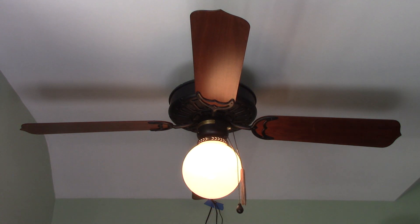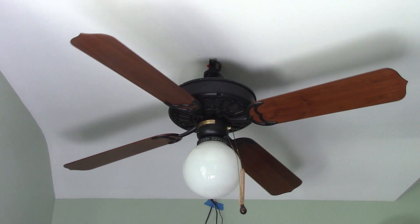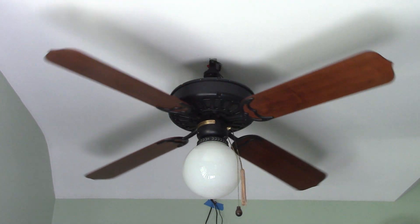Anyhow, we'll go ahead and demonstrate the fan now, starting off with the light. And now we'll turn the fan on to low. Thankfully, this fan does run really well, as the bearings are practically silent.